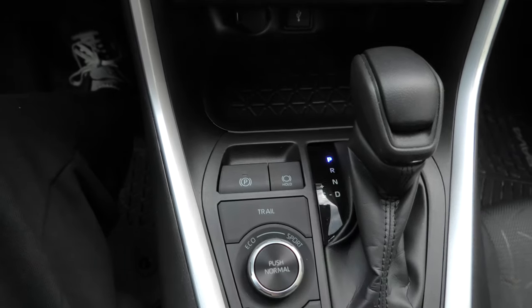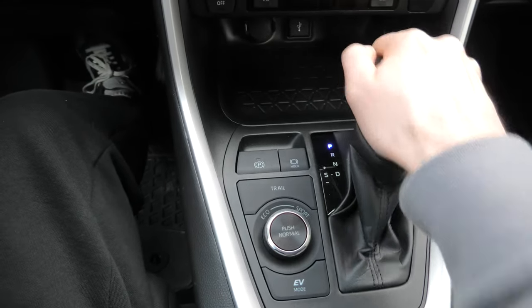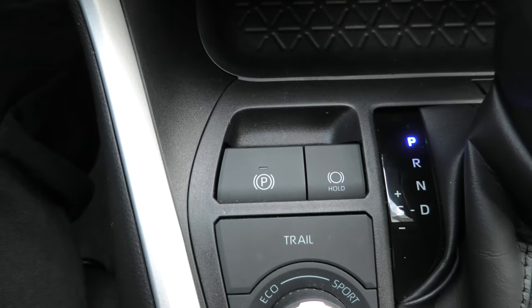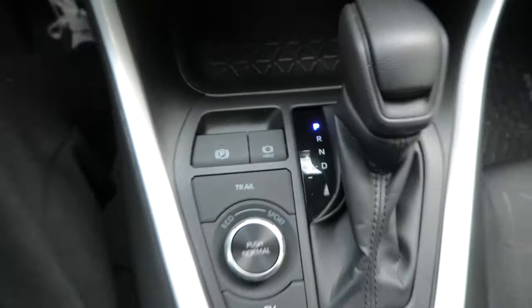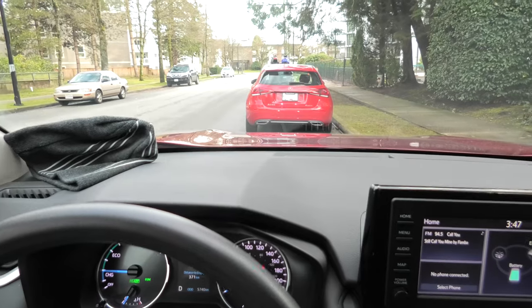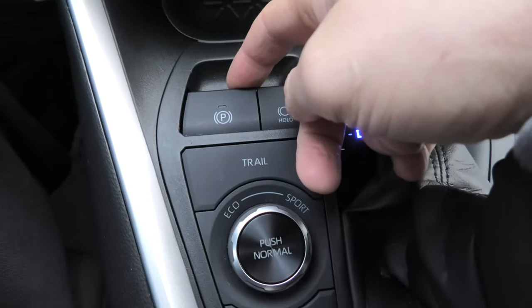I will release it and put the vehicle into drive. Now, even when I put it back into park, the parking brake is still released because this is the manual mode. Also, when I put the car into drive, as you can see right now the vehicle is moving, I can still set the parking brake.